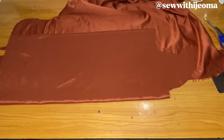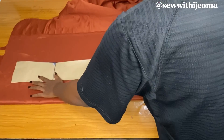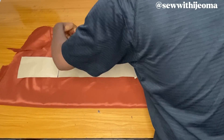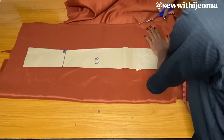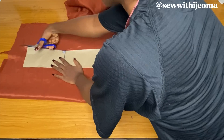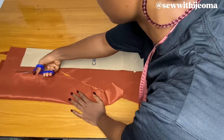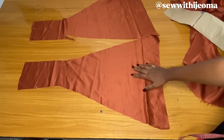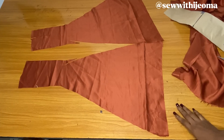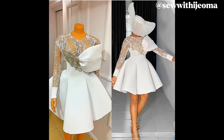For the center back, fold the fabric and place the center back pattern — remember no zipper allowance was added to the pattern, so add it on the fabric now. Cut the full length and give it an A-shape that stops at the half length, then continue straight up to the neckline. Add the zipper allowance from the half length up. This gives the center back a tail shape at the back. Make sure your A-shape is wide enough.